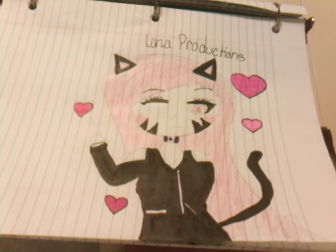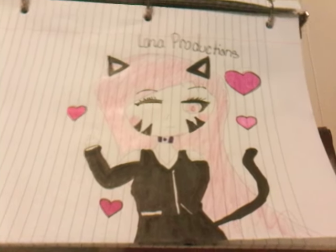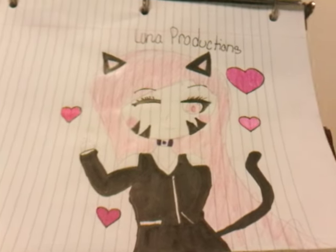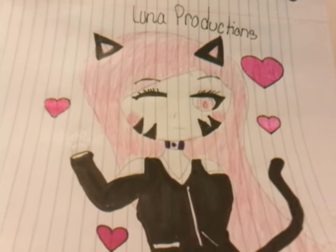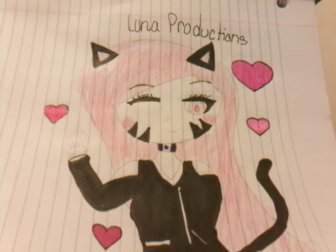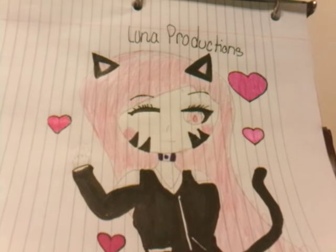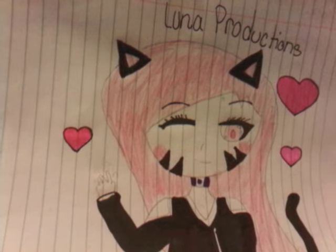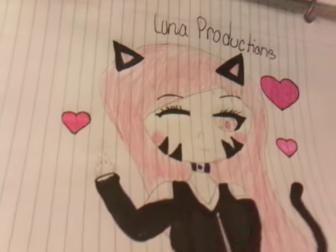So here it is. This is for Luna Productions, and one thing that I learned is that I cannot draw hands. I'm going to show you real quick the tiny hand I drew. There — you see that little thing? That's a hand. I tried, okay?